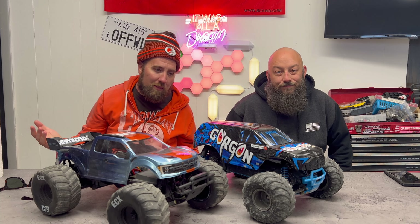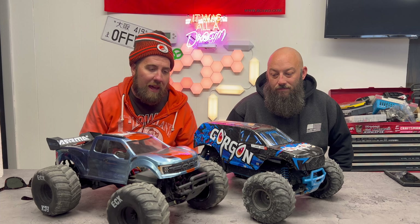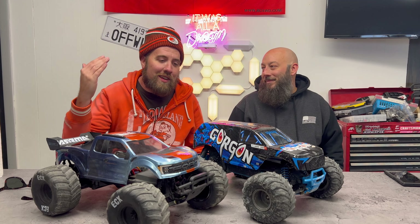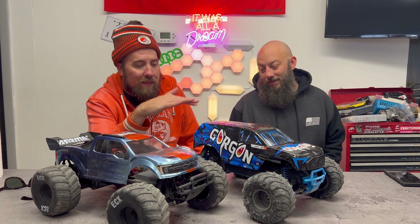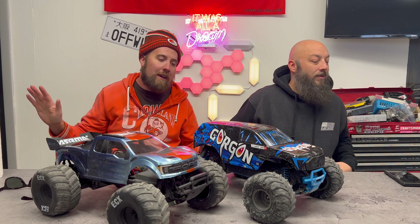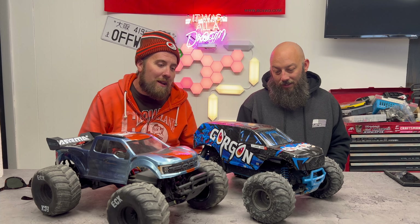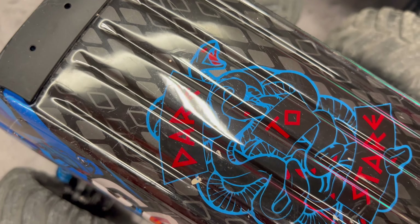23 miles an hour — not fast, it doesn't claim to be fast, it doesn't need to be. I think that is right in the sweet spot. Brushed motors matter, they do. So I think we need a couple more of these — one to keep totally stock, one to modify, and another one to modify in a similar but different way. We like them enough that we're probably going to get a couple more.